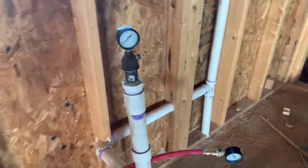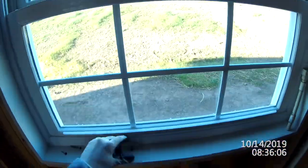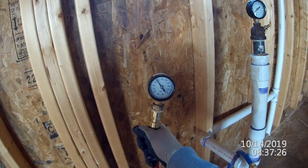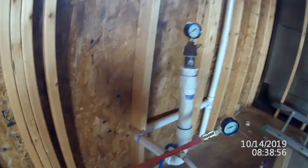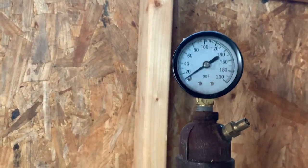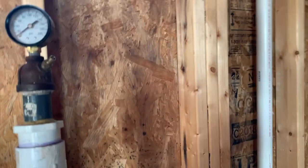It's a pretty simple setup really. So let's get some pressure in it and see if it holds. We put 10 pounds in the drain lines and it's been sitting for several hours — looks like we passed our drain line test and our pressure lines as well.